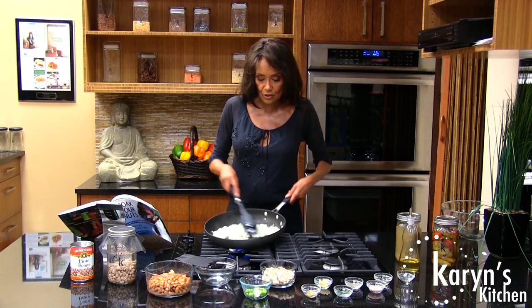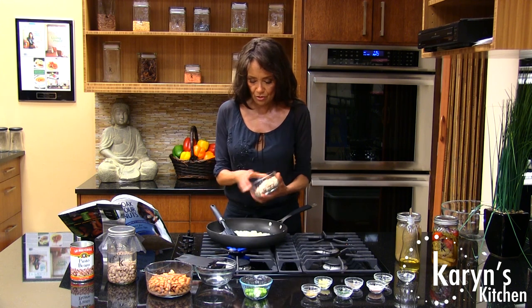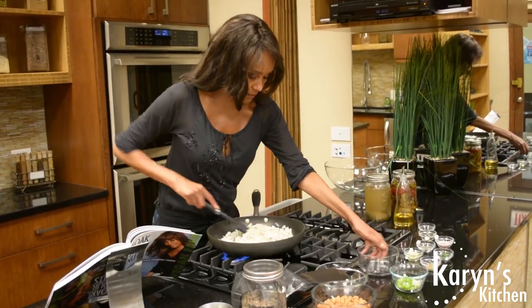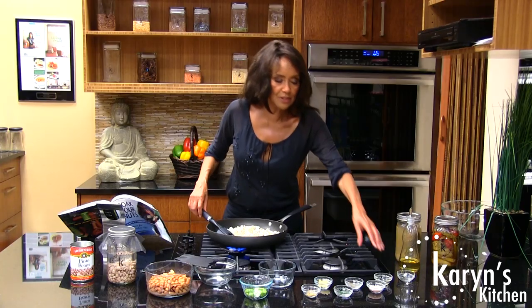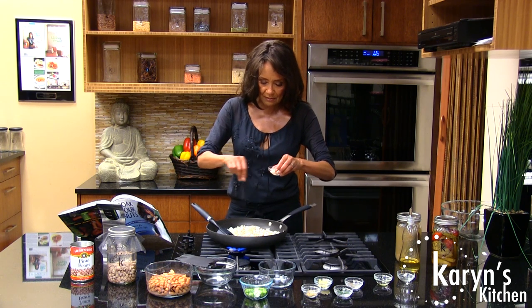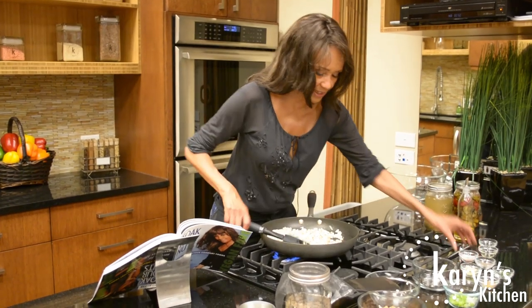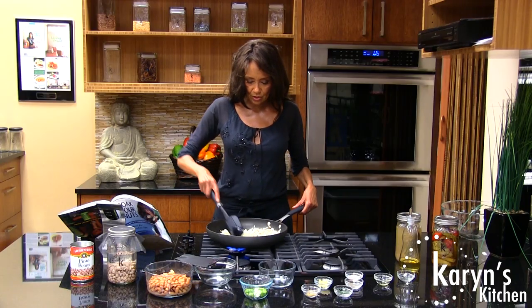Now we've got our beautiful translucent, kind of see-through onions. We're going to add our mushrooms, our chopped mushrooms. You can use just about any mushroom you want. Now what I like to do when I'm sauteing the mushrooms with the onions is I put in just a pinch of salt because it helps to break them down a little bit faster and it gets the flavors kind of saturated through. So now we'll saute these two together.